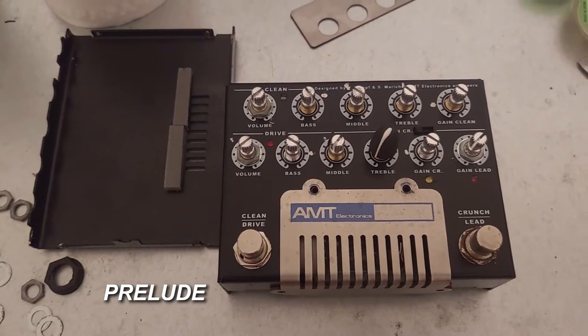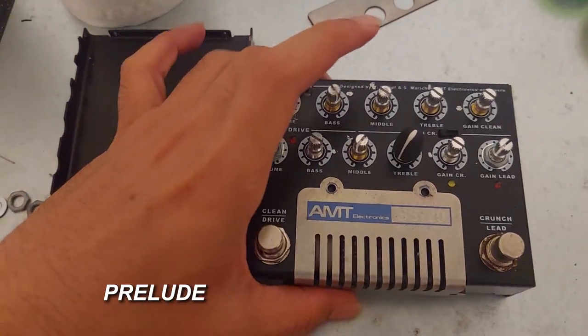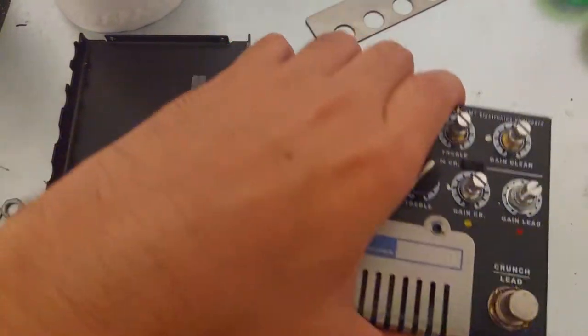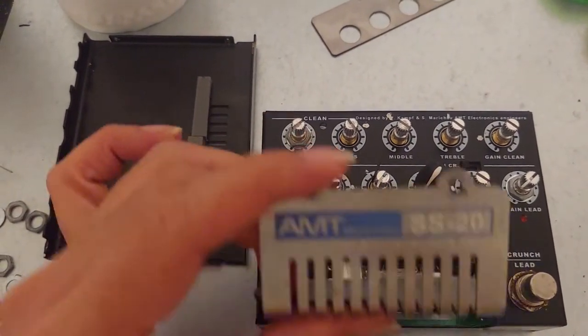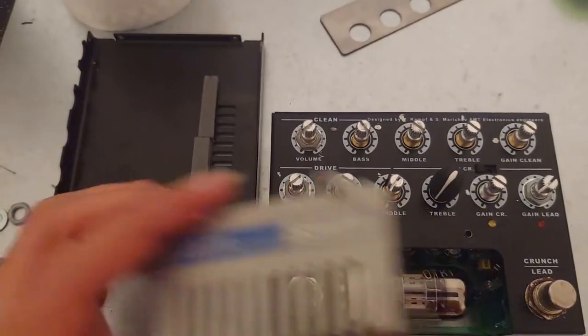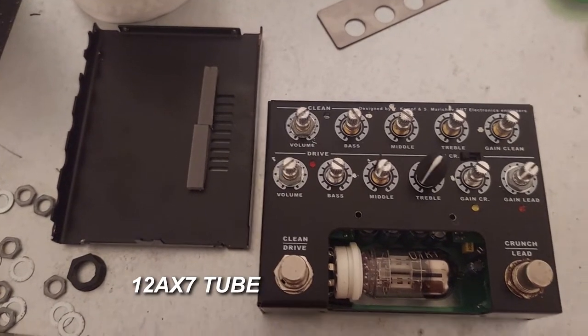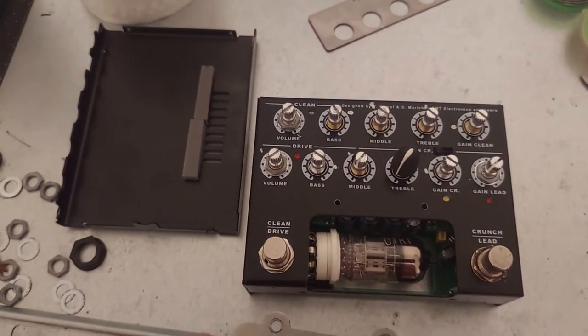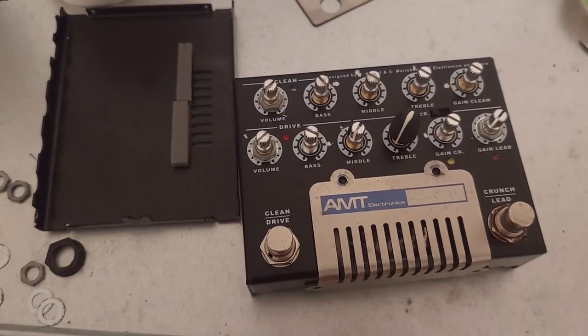Hello guys, today we are going to fix this preamp guitar amplifier from EMT Electronics — it's the SS20. It is a preamp with one tube, a 12AX7, and this is the easiest fix that I have ever done.